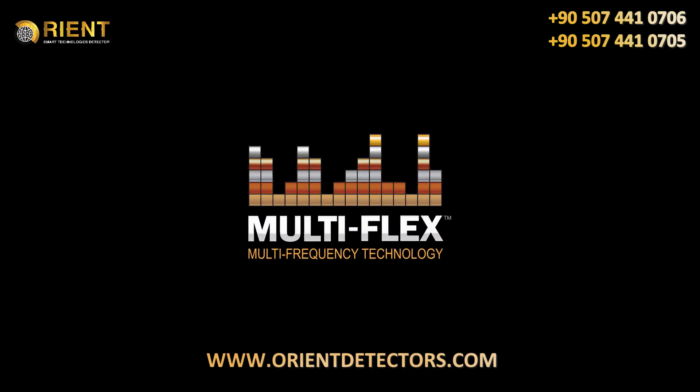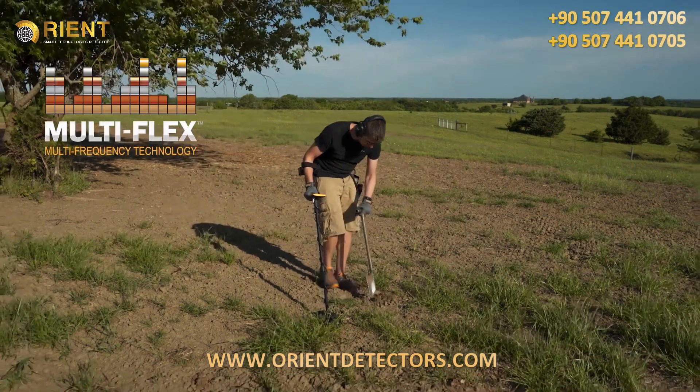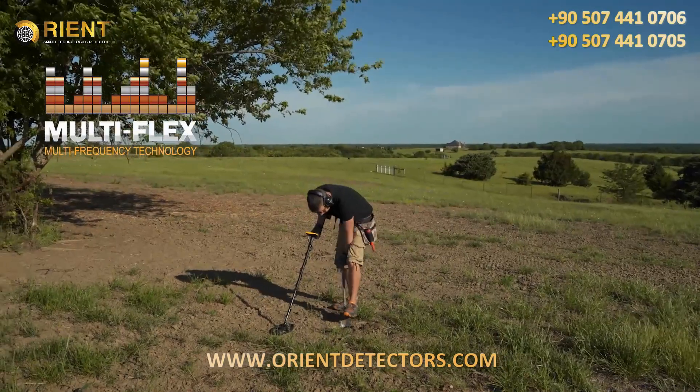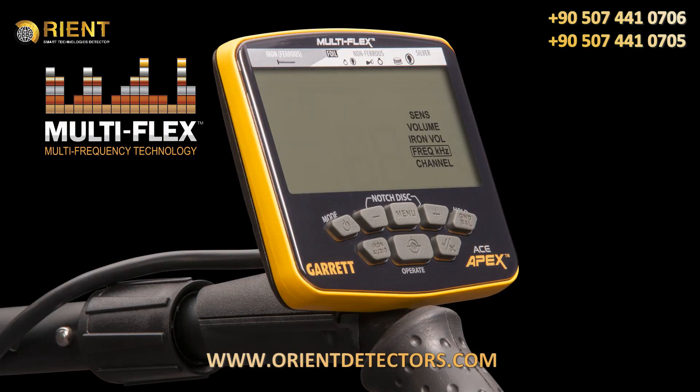The power of choice is yours with Apex Multi-Flex multi-frequency technology. Fueled by cutting-edge broadband digital platform, Multi-Flex simply means your Apex delivers true detecting flexibility. Select between four different single frequencies.